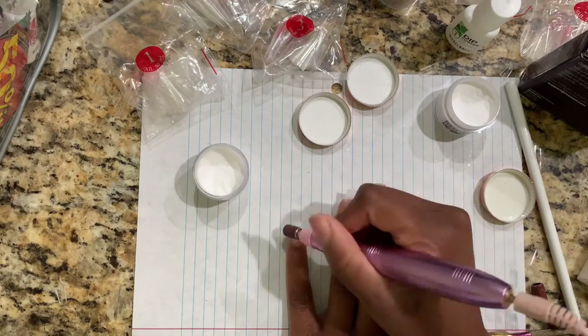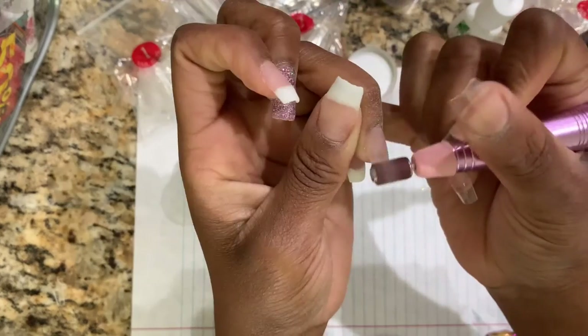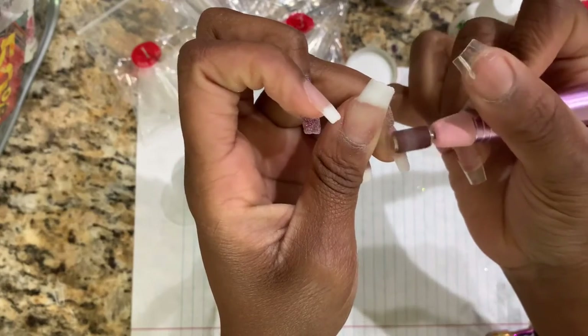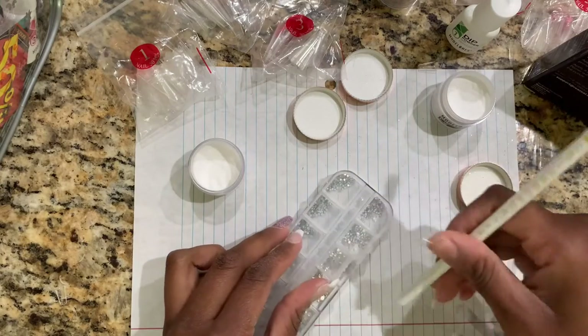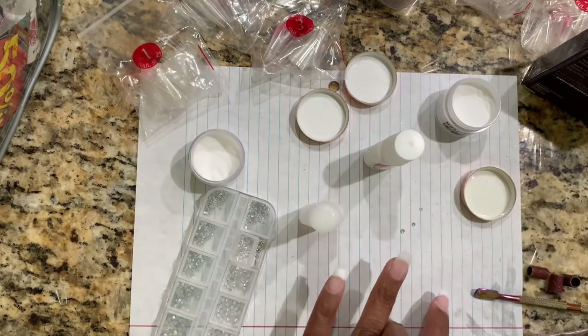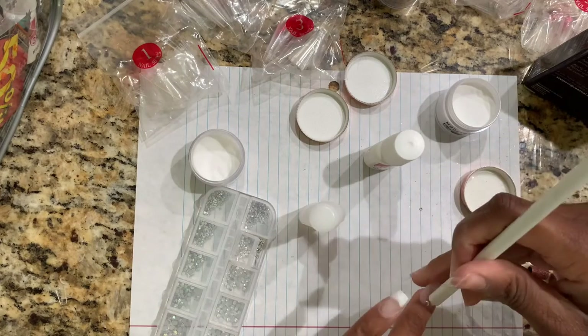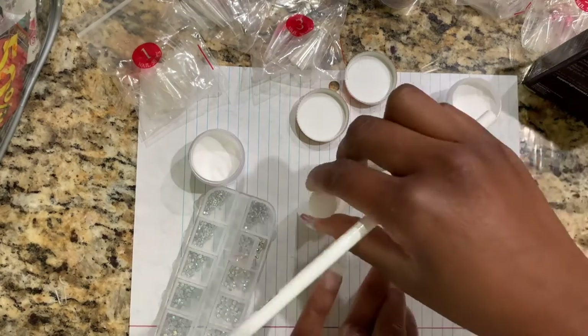If you have an electric file go ahead and pull that out, because I could not file my nail under the camera and position it correctly — it was super awkward. I also have some studs that I'm gonna glue onto the nail as well. You can do whatever you want; they also have butterflies and I got all of this stuff off of Amazon.